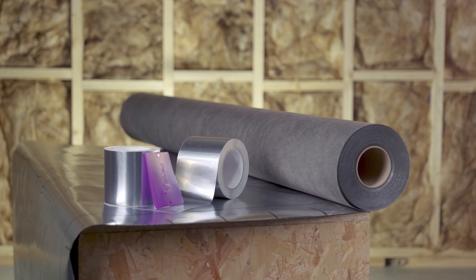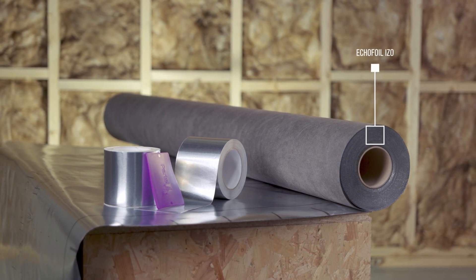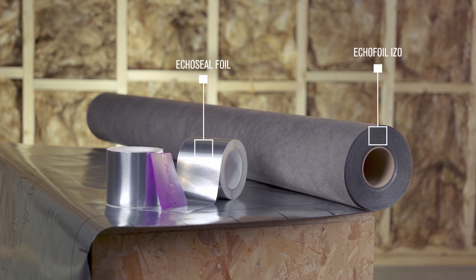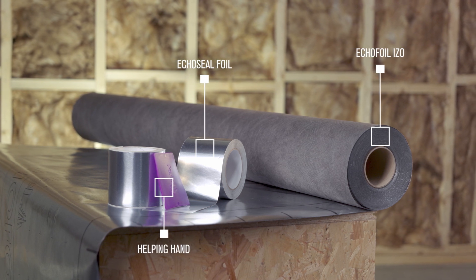Before we start, let's have a look at the Partel building components required. Ecofoil ISO is a reflective vapour control layer for the internal wall and ceiling. EcoSeal Foil is a strong pure aluminium air and wind tight adhesive tape. Helping Hand is a professional tape pressure applicator.